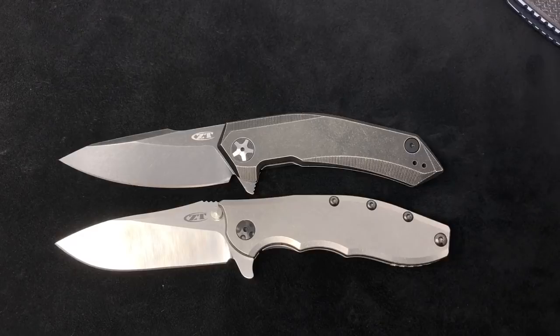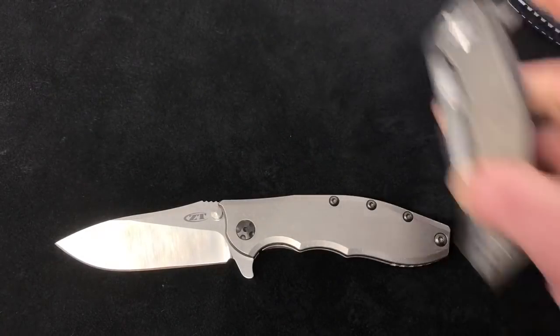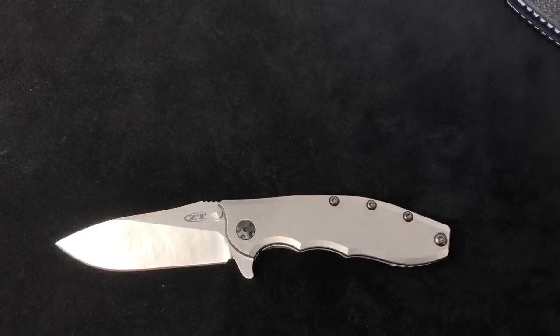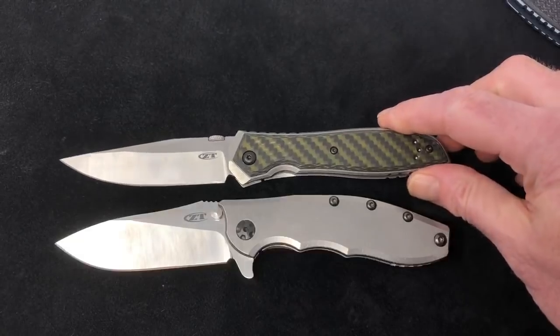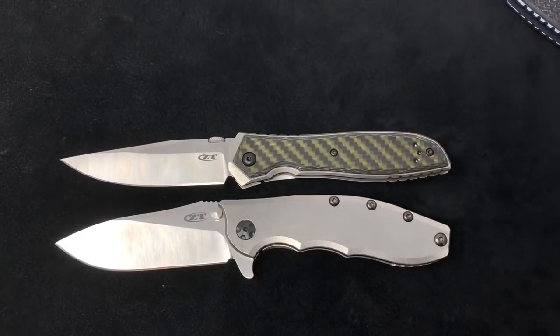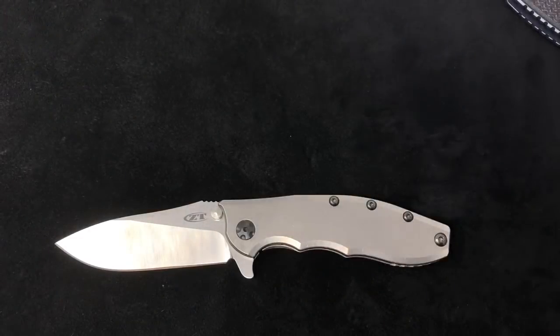Also want to show the ZT 0095 — this is the black wash version — and these have picked up in popularity lately with a lot of requests and sales. They're about the same overall length; you'll get a little bit lighter with the full TI on the 95. Also new toward the end of 2018, the ZT 0640 — very popular, very polarizing knife. Either you like that green carbon fiber or you don't.